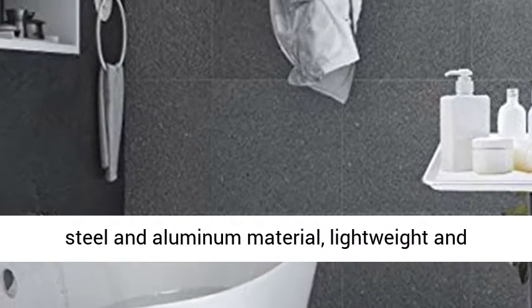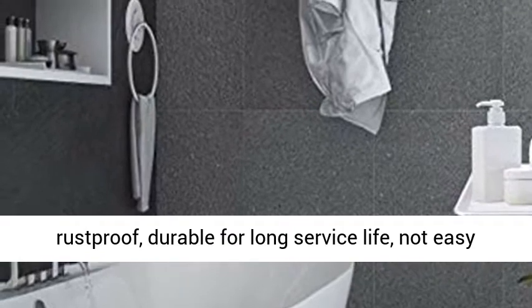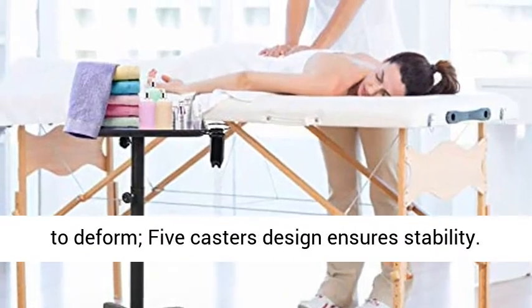Lightweight and rust-proof, durable for long service life, and not easy to deform. Five casters design ensures stability.